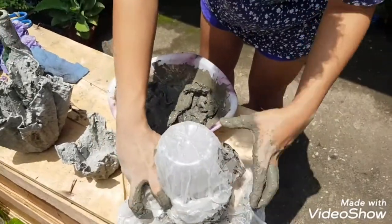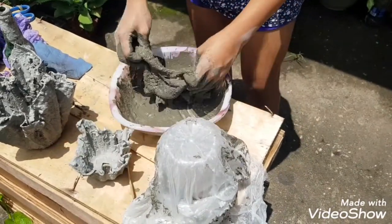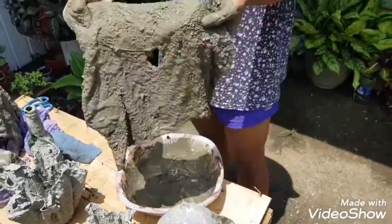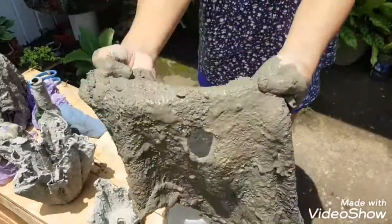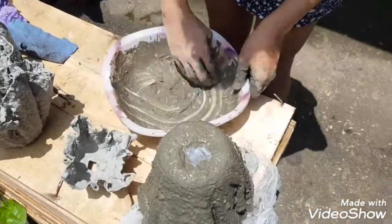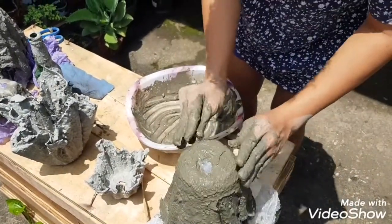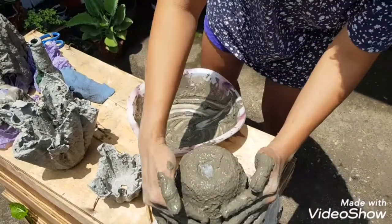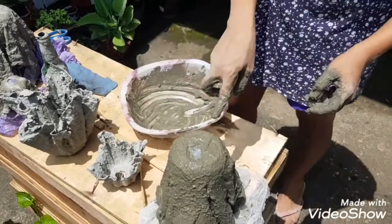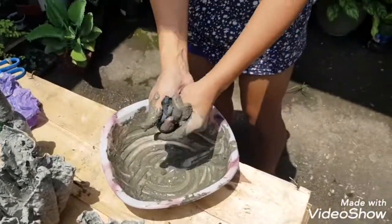Now I'm going to cover the bottle with a plastic sheet so the cement doesn't stick to it. I now have the towel fully coated with cement, and I simply put this towel on top of the plastic-covered bottle like that. If you want a firmer pot, you can add an extra coat. The size of this pot is as you can see here.